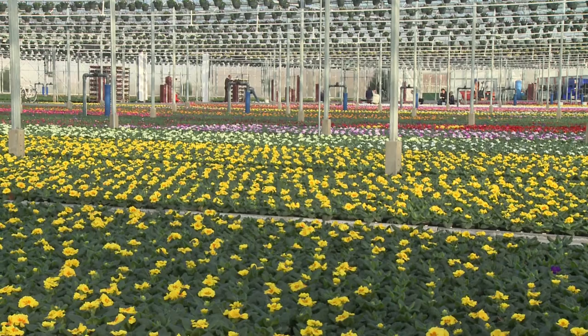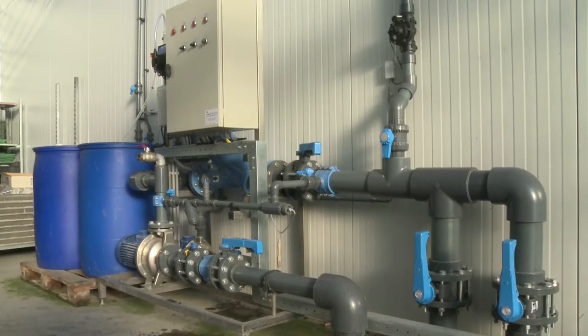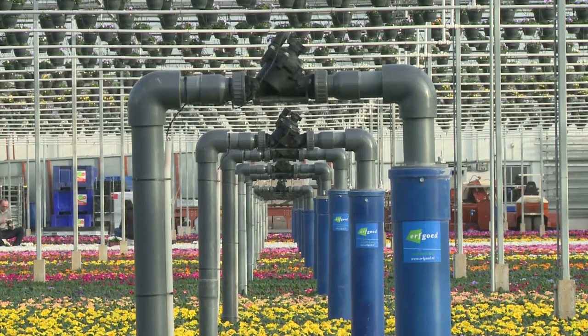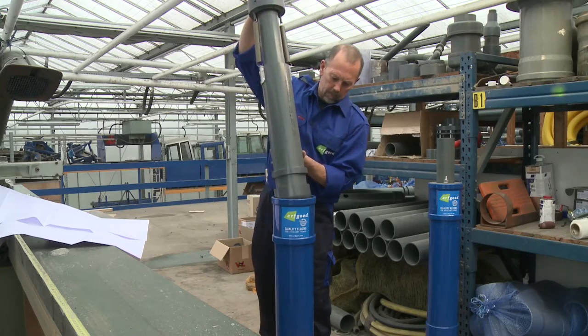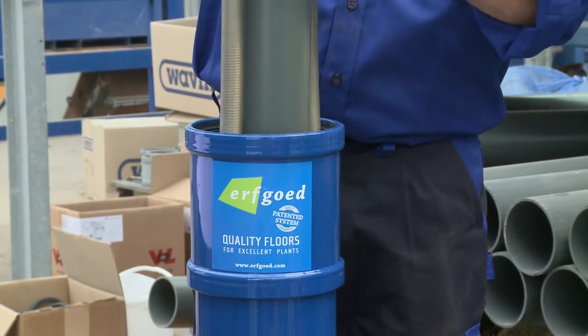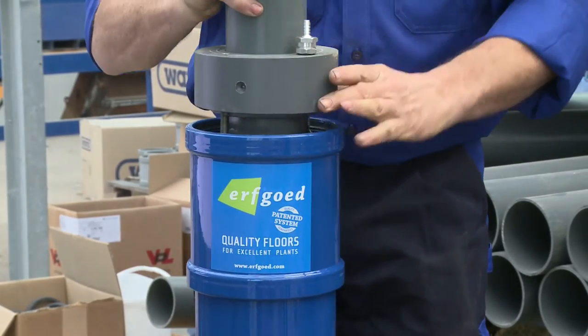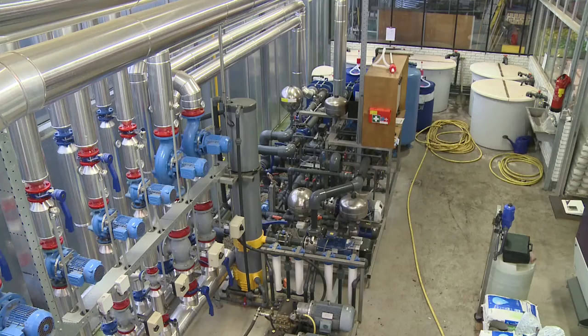In horticulture, watering is one of the most critical production processes. Watering that is guaranteed failure-free each day is an absolute must. All valves in the pipes need to work flawlessly — that's why Erfgoed has independently developed a new mechanical valve. This makes electrical failures a thing of the past once and for all, and maximum reliability is guaranteed if Erfgoed installs the entire watering system.